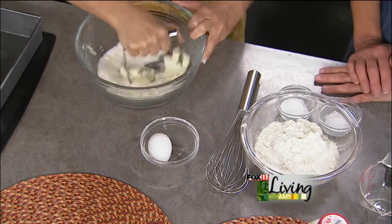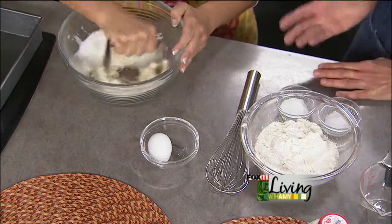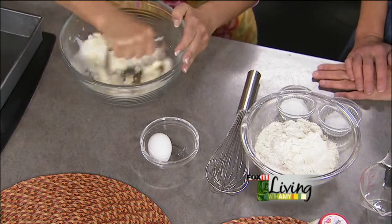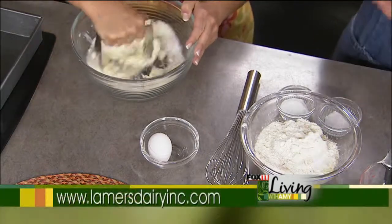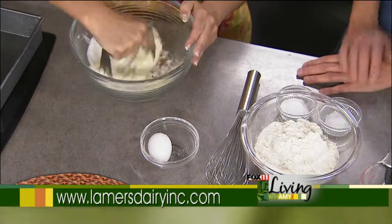This blueberry buckle recipe is a much-requested recipe at my house. We go to South Haven, Michigan every summer for the National Blueberry Festival, and I have a whole repertoire of blueberry items. This is always a favorite — I think I make it every day when we're there.